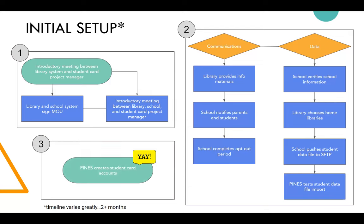The timeline for the whole setup process has varied greatly, but generally six weeks minimum — though two months is usually the recommended minimum, because with the opt-out period we recommend sending communications to parents usually about a month in advance. That gives parents time to get the information, ask questions, and decide if they want to opt their student out.